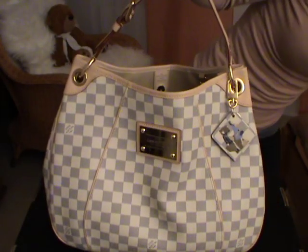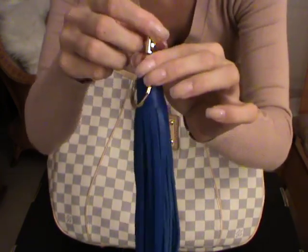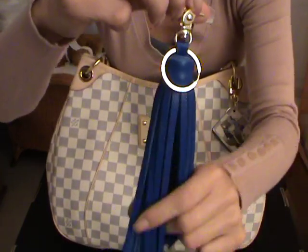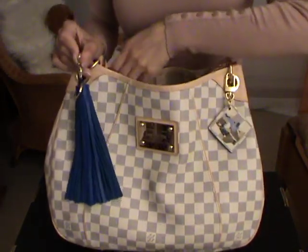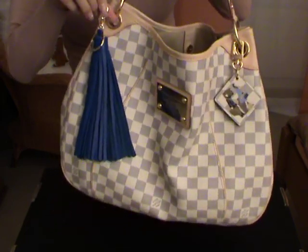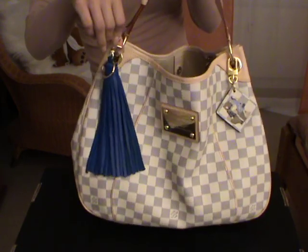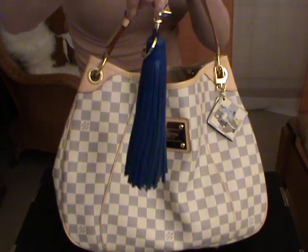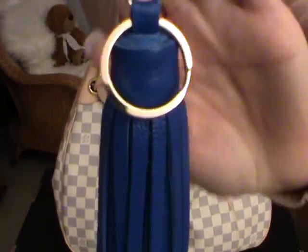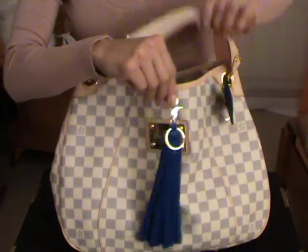I also would like to show you the tassel charm in navy blue, which I got from eBay — I ordered it also in navy blue just to attach it on the Damier Azur bag. I think it looks really gorgeous, it's really beautiful. Here, just to show you how the tassel charm looks and how it looks on the bag. Beautiful.